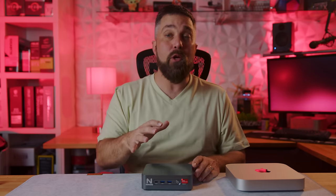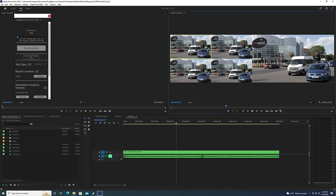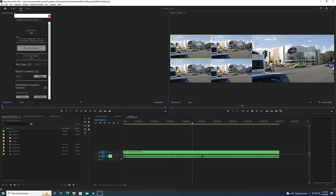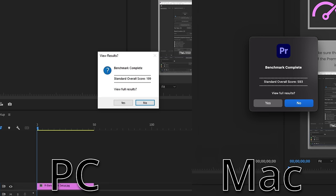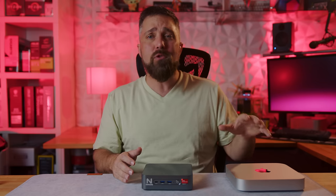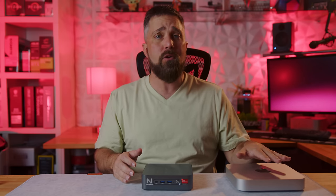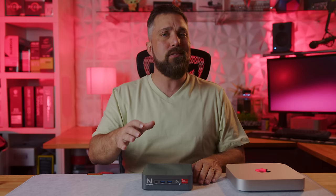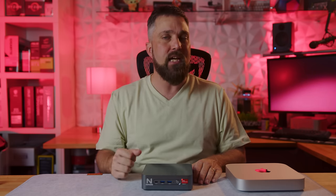3D rendering may not be something users are looking to a mini PC for, so let's take a look at video editing performance. For this test, I'm using the PugetBench plugin for Adobe Premiere Pro, which honestly tests overall editing performance better than any real-world scenario I can come up with. And here we do see the Mac performing significantly better, scoring a 593 to the Knopflink's 199. This mostly comes down to the M1's excellent onboard video encoders and decoders compared to the weaker AMD VCE encoders built into the 5900HX.